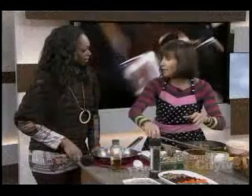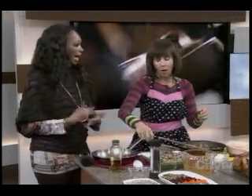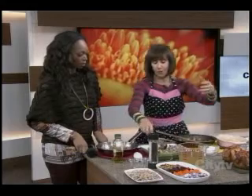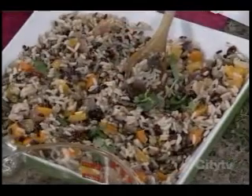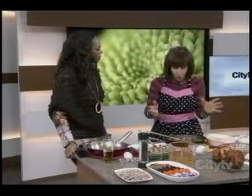Then cover it up for about 10-15 minutes — that's it, and you've got your stuffing. Add flavor with your spices and herbs: the thyme, the sage. It goes beautifully with ham, or even a leg of lamb.